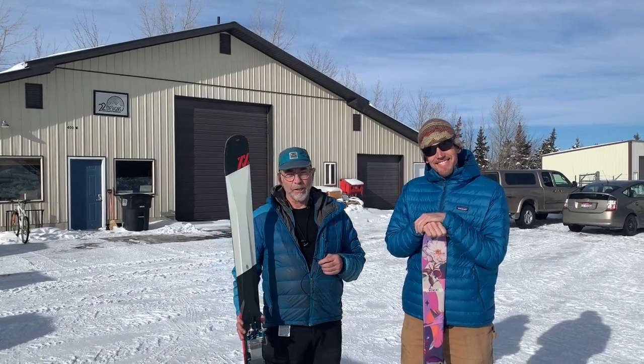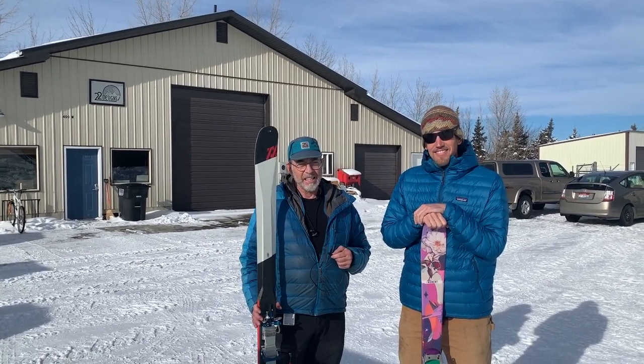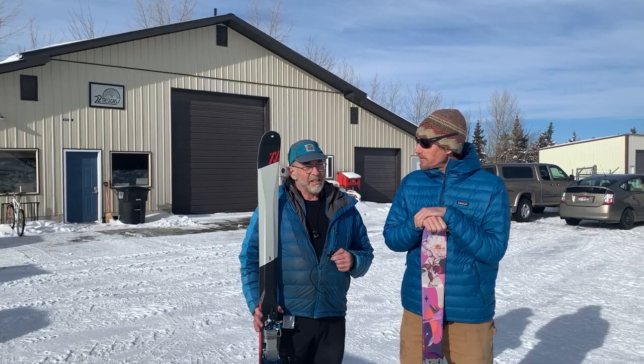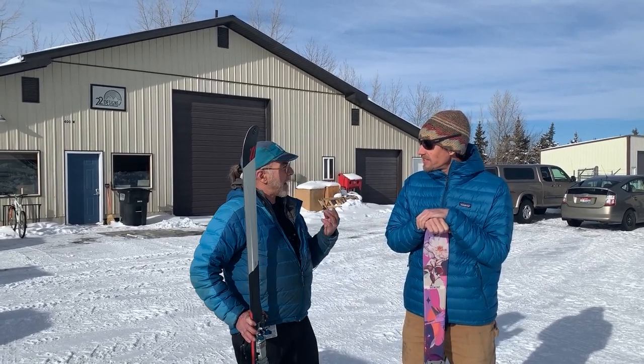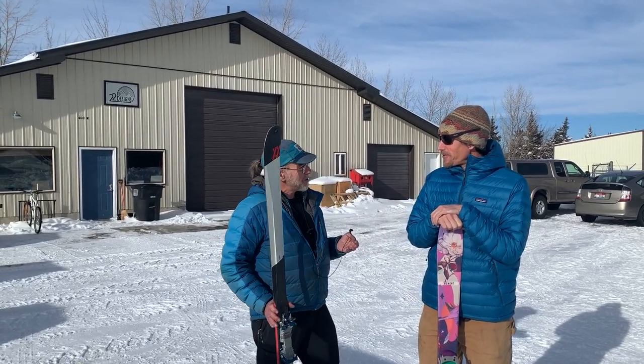Hey, this is Dosti here with Chris Valiente of 22 Designs. Let's see — you first got involved with bindings with the Hammerhead. You took that over from Russell Rainey.